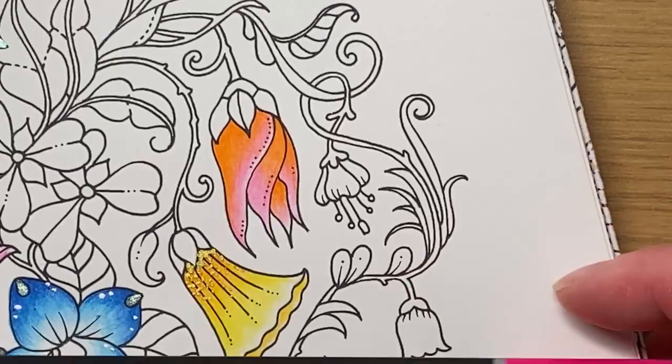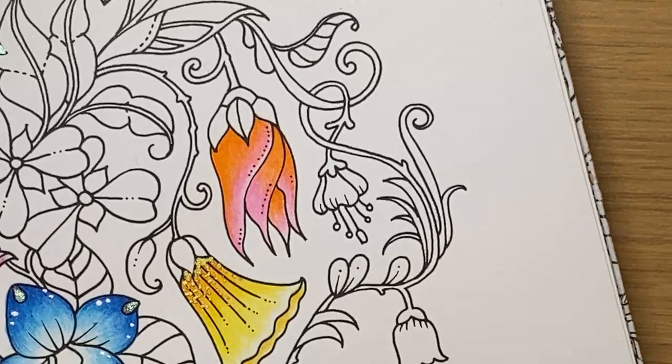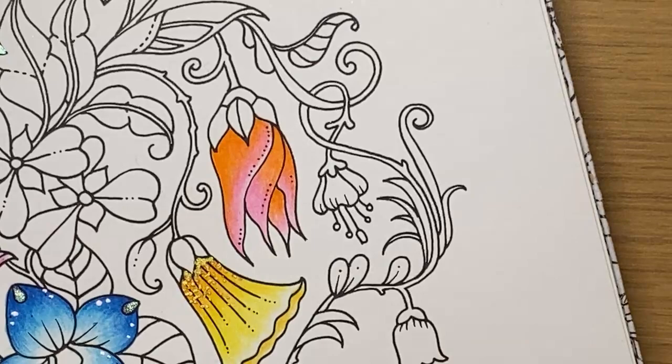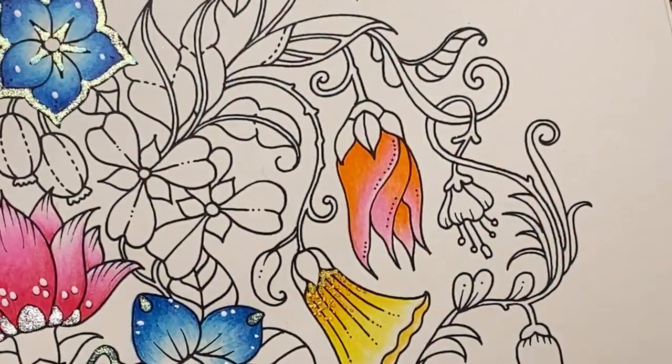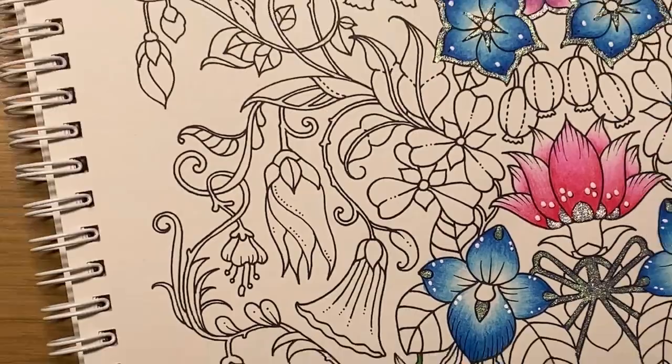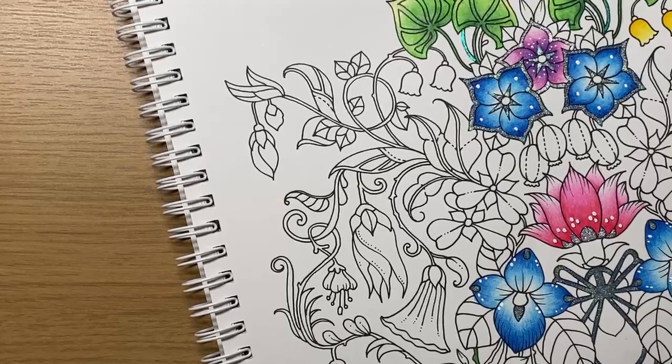The two colors for this one are opera rose — that's number 81 — and cadmium orange middle, which is number 122. These are the ones for the first couple of flowers. I hope you guys are all okay. If you're in the UK you're probably dying of heat like we are today — very very hot, and when you've got ginger skin like me it's no good. So let's do these little guys here.